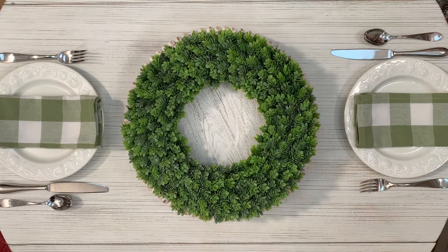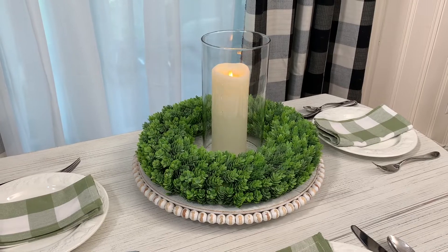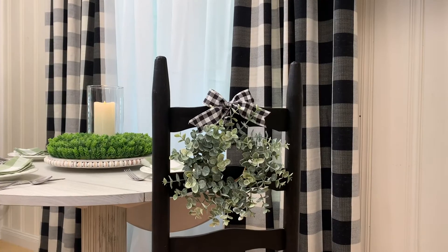Wreaths can make a simple centerpiece — merely add a glass cylinder and a pillar. A smaller wreath, hung from the back of a chair, is a lovely decorative touch.